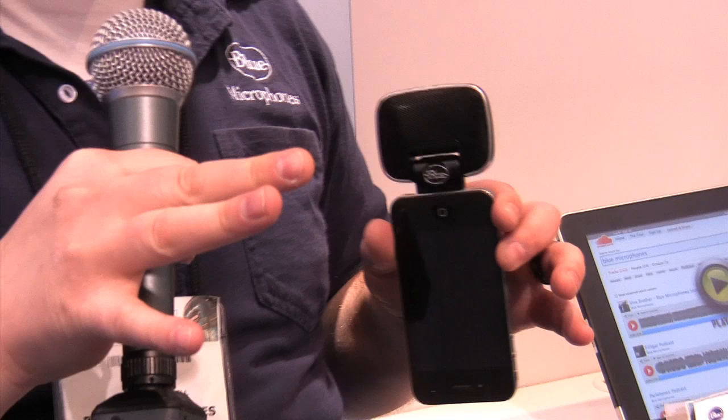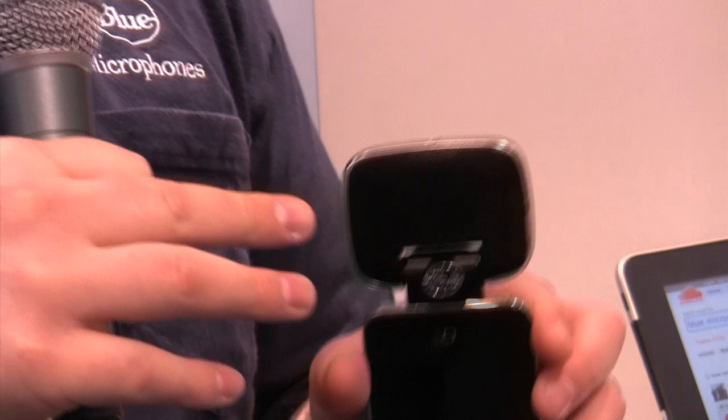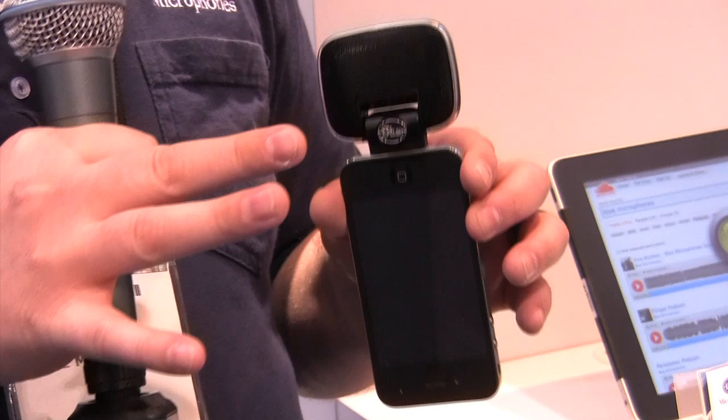Welcome back to the Blue Booth here at NAMM 2012. My name is John Von Renssel. I'm here to talk to you about the new Mikey Digital. This is our third generation Mikey product. The previous two generations worked with the iPod and iPhone 3GS and earlier models. This one will actually work with the iPhone 4, the iPad 1 and 2, and all the new iPod touches that have digital audio inputs through the 30-pin connection.